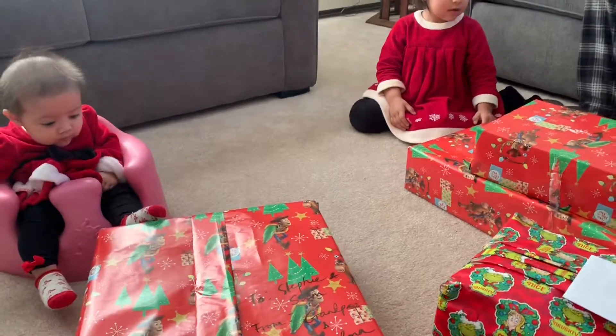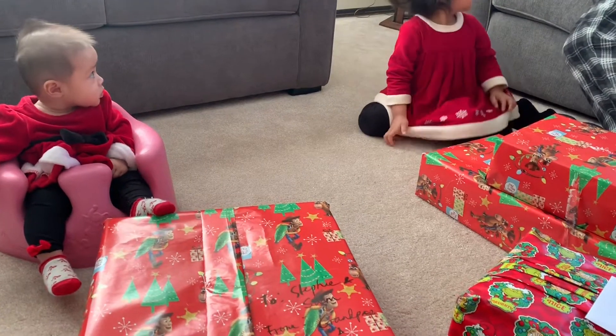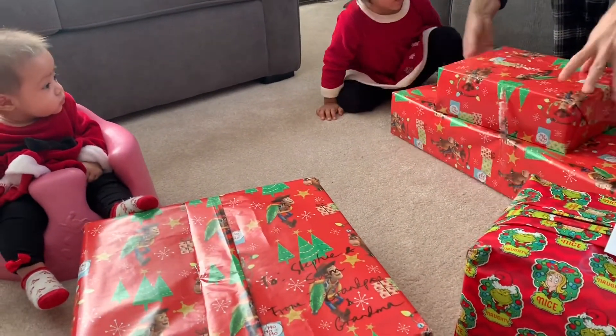Yeah, maybe you should put it inside. I'm going to give it to you. Give me your — put it inside. I want your hands. No, your coffee's ready. All right. Hurry up. Rip it. Okay, you rip.